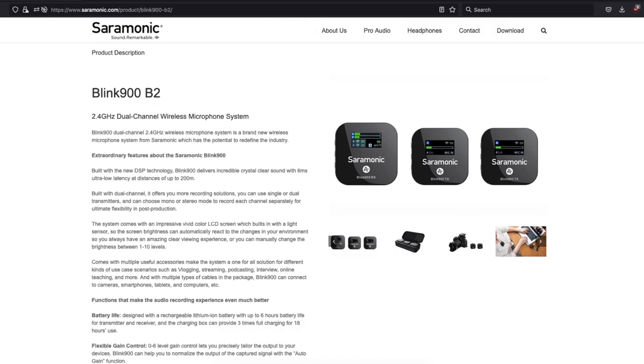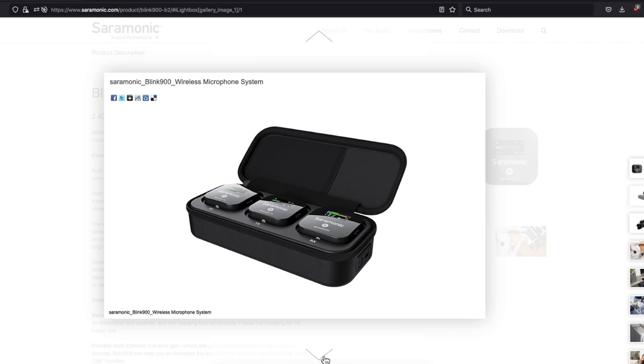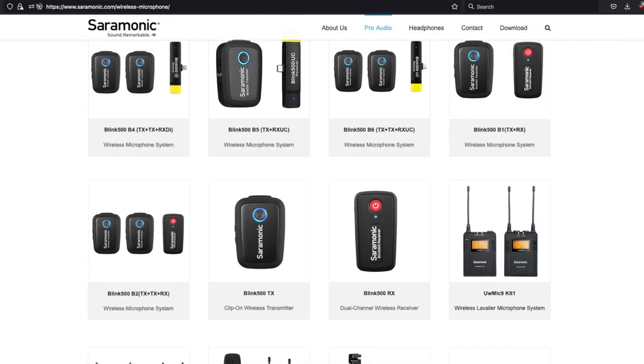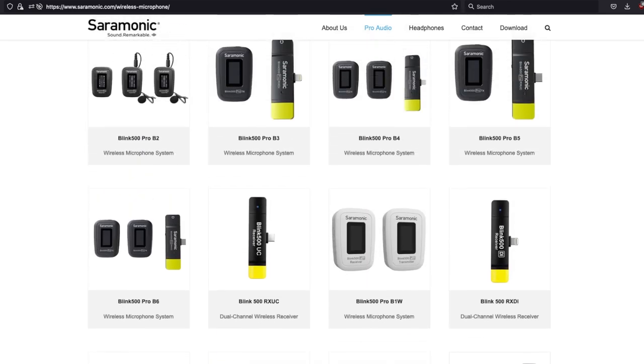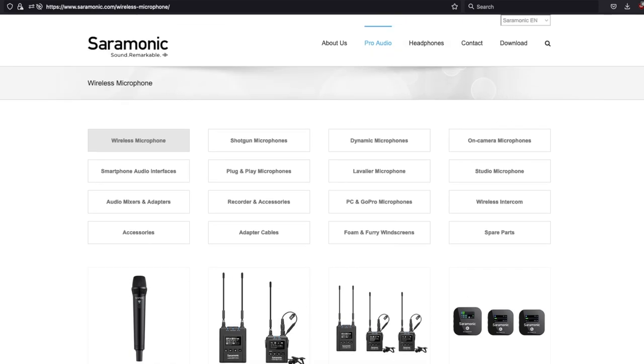Thank you for watching this video. Head on to Saramonic's official website now and grab yourself the Blink 900 wireless lavalier. While you're there, take a look at all their microphones and their range of products as well. You're going to love them. I'll see you in the next episode. Bye!